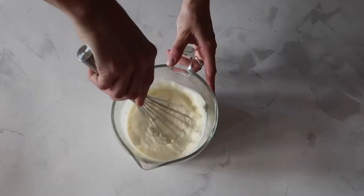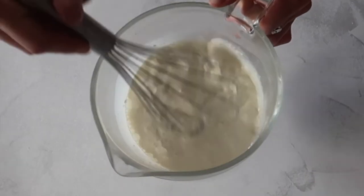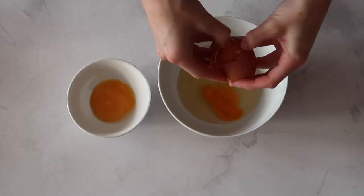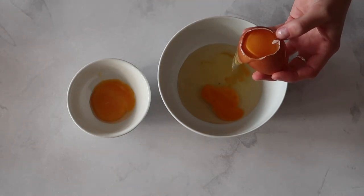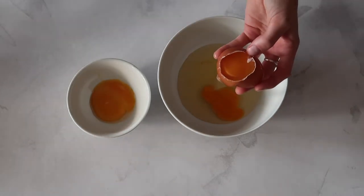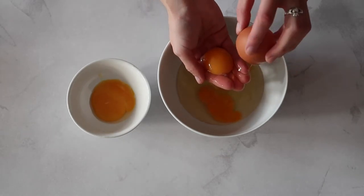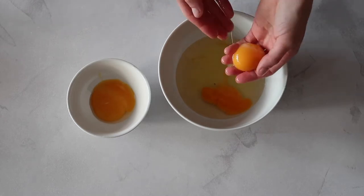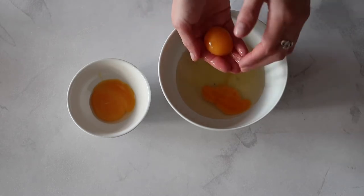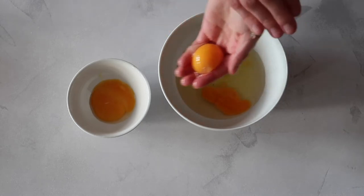Whisk together your sour cream, your whole milk, and your vanilla extract before separating your eggs. We're using one whole egg — you do want the fat content from the yolk — and two egg whites. The easiest way to do this is to separate the yolk using your fingers, allowing the white to fall through into a bowl. You don't have to be as precise as you would be making a meringue, which is why you can get away with a broken yolk here.